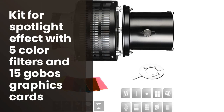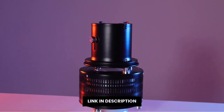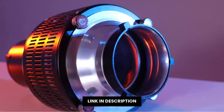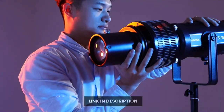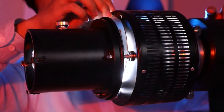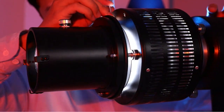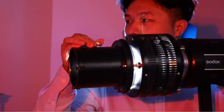Looking for a way to add a spotlight effect to your photography? Look no further than the Sunfo Bowens Mount Conical Snoot Kit for Flash Speedlight, Strobe Monolight, and Photography LED Light. This kit comes with a conical snoot, 5 color filters, and 15 Gobo graphics cards, which you can use to create a variety of spotlight effects. Plus, the kit is compatible with both Flash Speedlight and Strobe Monolights, so you can easily create stunning images with just a light source.